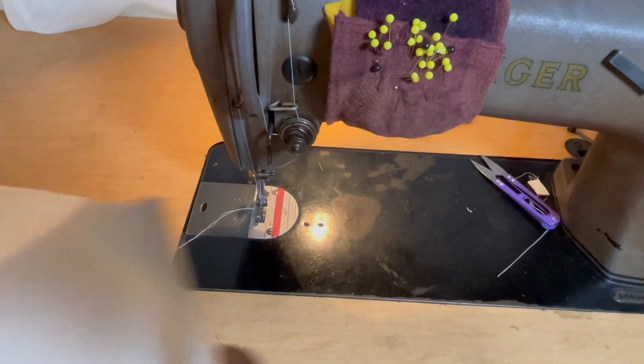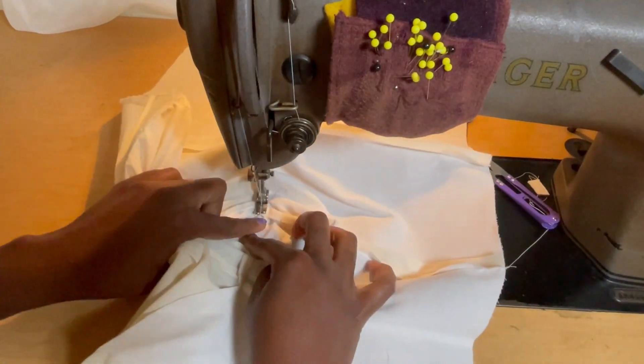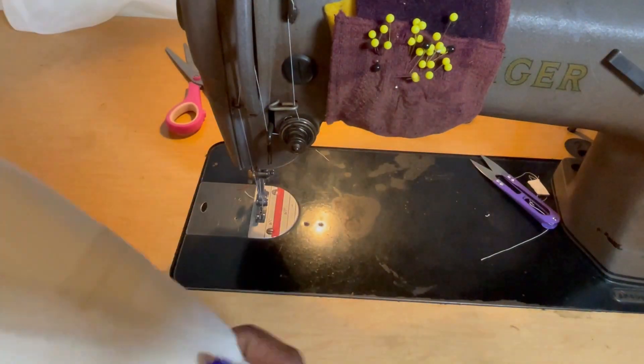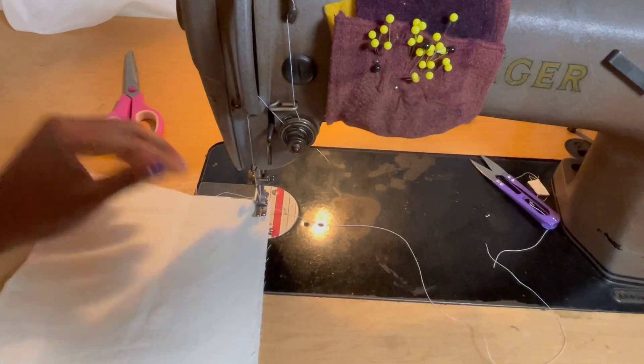Once you're done stitching, don't forget to under stitch. I push the excess seam allowance towards the lining and stitch, going over the seam I just sewed while making sure everything is open and wide. And now I'm doing the hem.